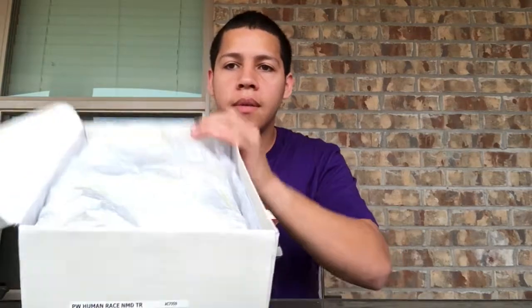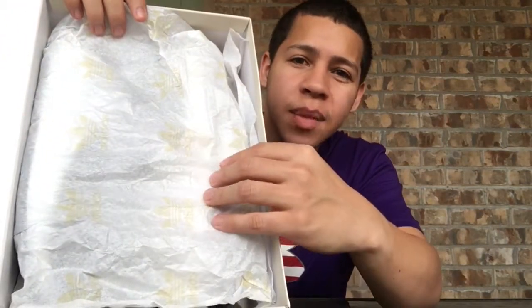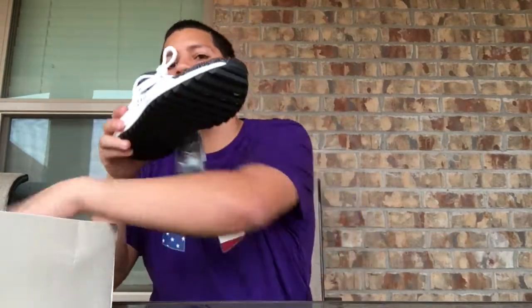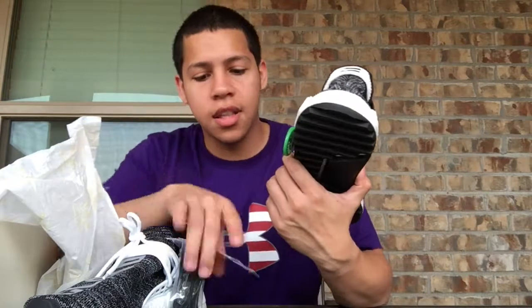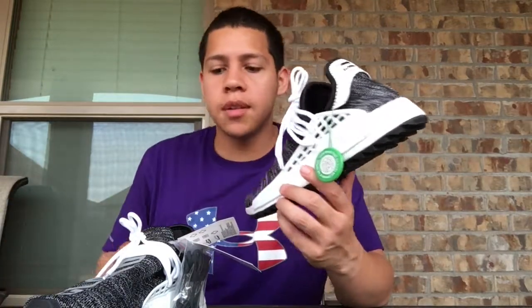Let's go ahead and get into this one and I'll show you what it's looking like. We got some — I don't know if you can see it — some Adidas paper right there. Let's open it up. We got the right shoe and the left shoe, there you go, with the StockX tag, just to let you know that they have inspected it and made sure it is legit.